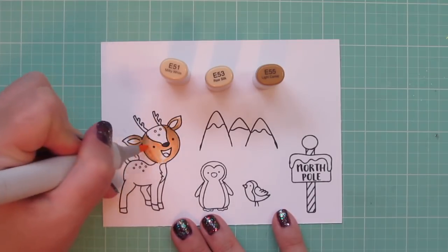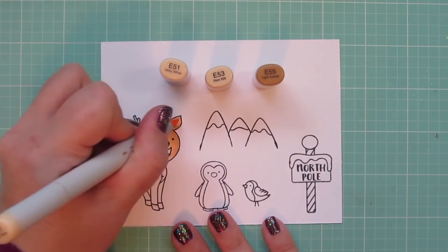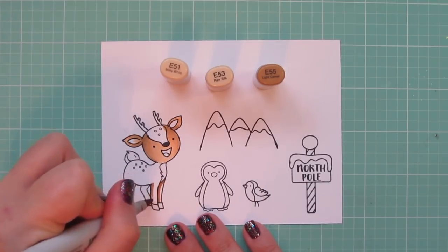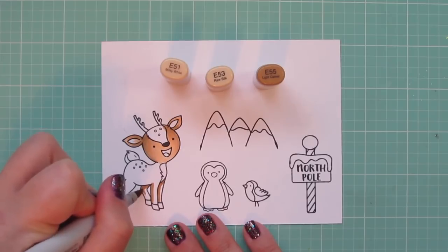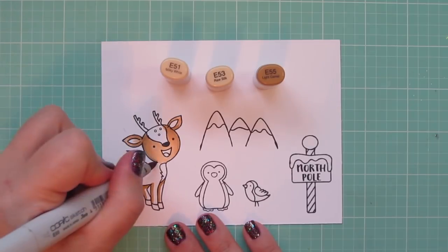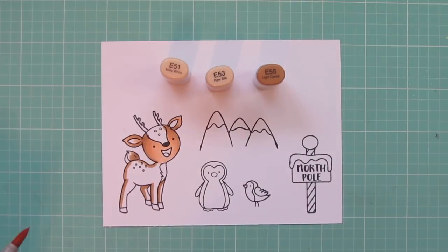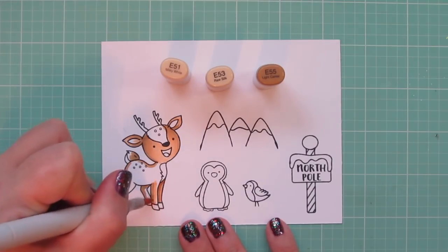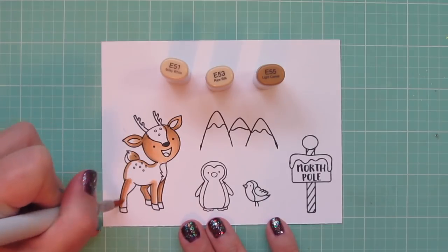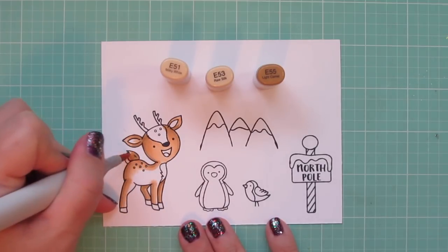These little reindeer are just so darling, and they're actually not even a Christmas set — it's really an everyday set. But I think it's so cool that you're able to combine so many different Neat and Tangled images and have them really work well together. Now I'm continuing with the rest of my reindeer's body, laying in some shadows on the backs of each of the legs. I also put a little bit of shadow on his tail since it's on the opposite side of his body, and a little bit where his head would cast a shadow on his back, and then I'm blending out with the E53 once again.